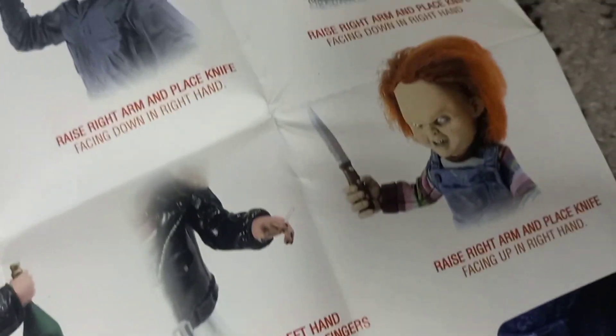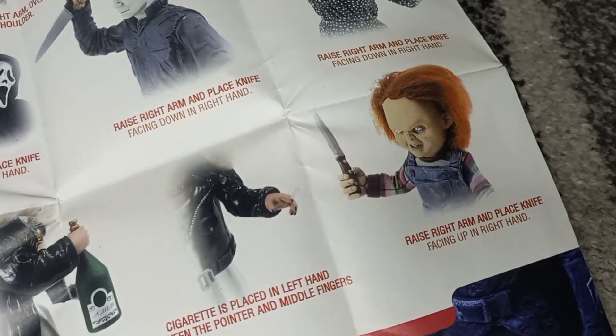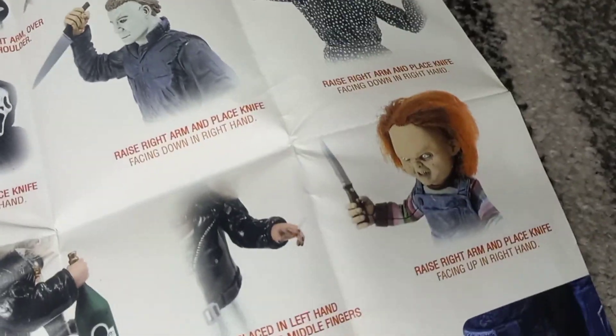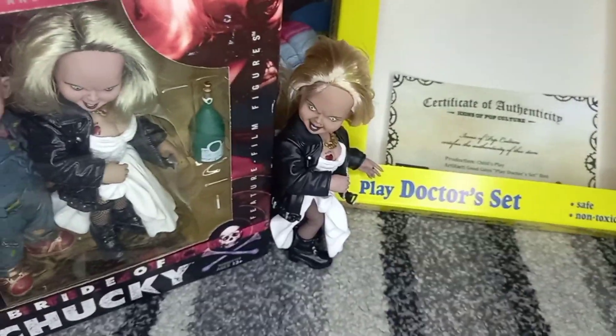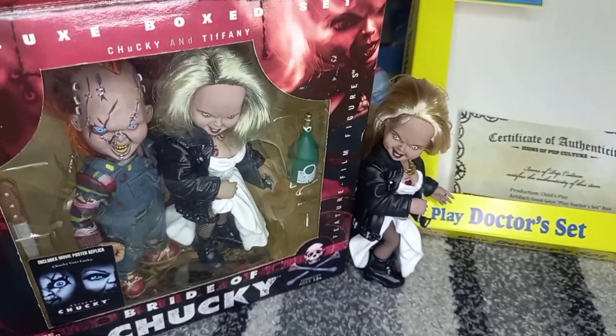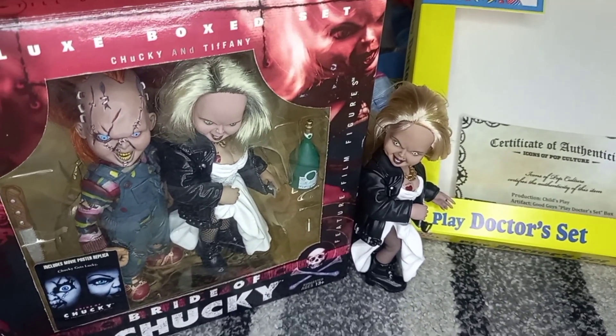So that's the Chucky and Tiffany one that I just got. I do have the Chucky 2 one, but I need another one that looks exactly like that except it's large — I think it's like 15 inches tall or something like that. And here is my loose McFarlane Tiffany figure that I already had. I'm so happy to have the McFarlane Bride of Chucky pack complete.